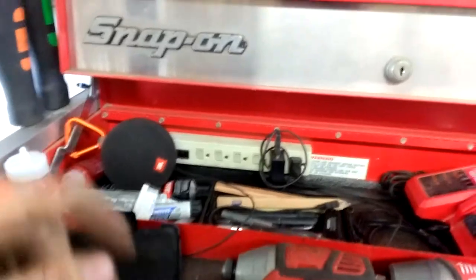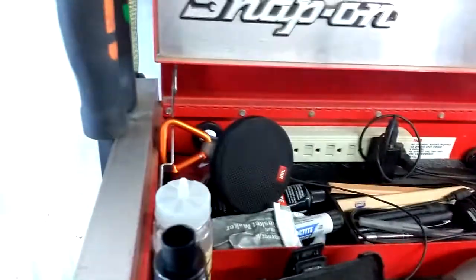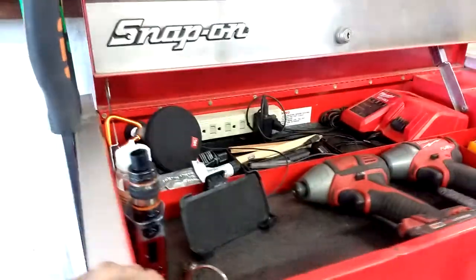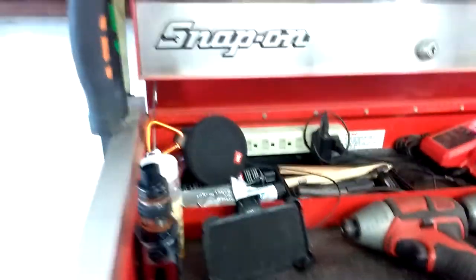I start with the top. I modified this — I drilled a hole and put a power strip in there. This is my co-worker's speaker; it's pretty dope. I run it to my cell phone stand, set it in there and plug it up.